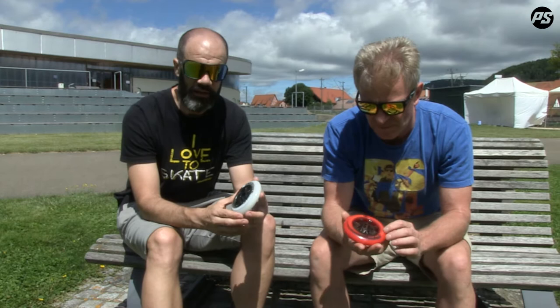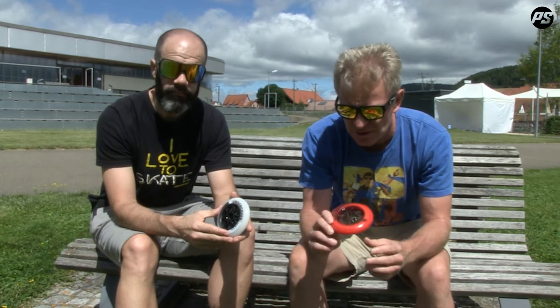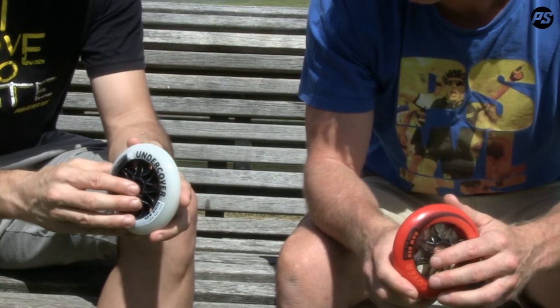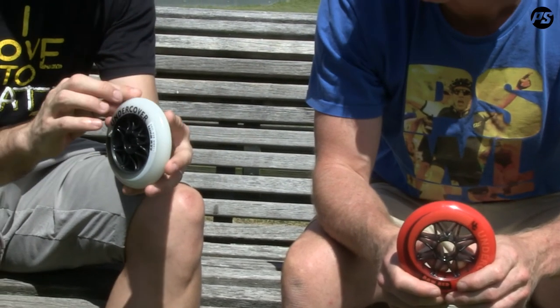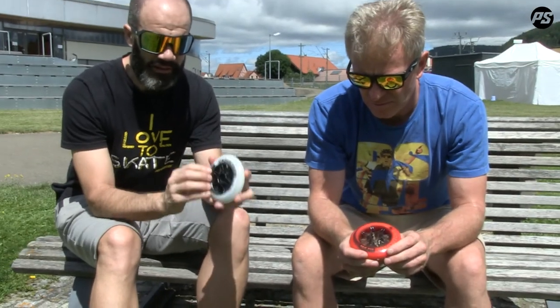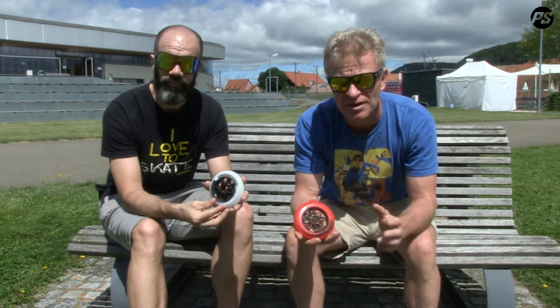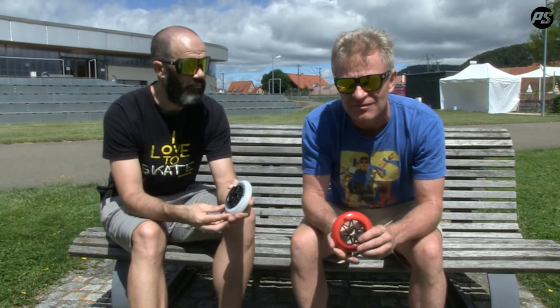These wheels will also come on a lot of our skates — our higher-end skates for racing, semi-racing, and urban. You will find these Undercover Raw wheels on many of those models. They come in two colors: if you prefer the red or if it fits your skate better, the red compound will be very good; otherwise it comes in this natural color compound — a gray — which we call Raw White. As you know, Undercover is one of the leading brands in wheel technology in the world, and this wheel will follow the path of the brand and make it a bigger rolling brand than ever before. So stay tuned for the new Undercover wheels!